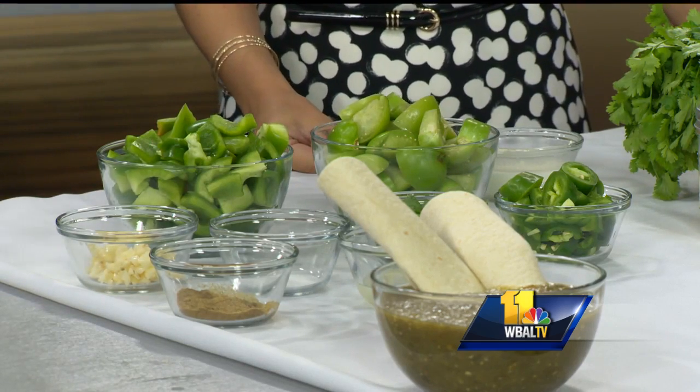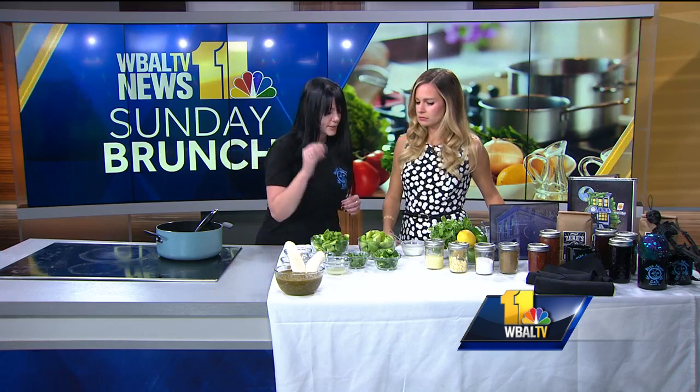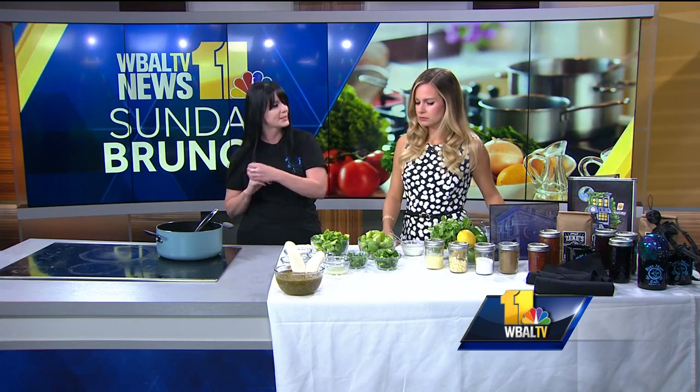Every taste is subjective. You might want more cilantro, you might want it spicier. I like it hot, hot, hot, so I put a lot of jalapeños.